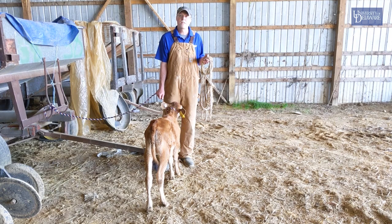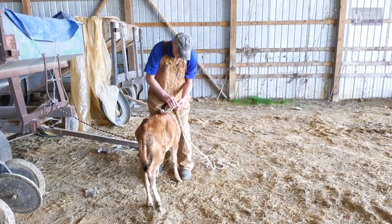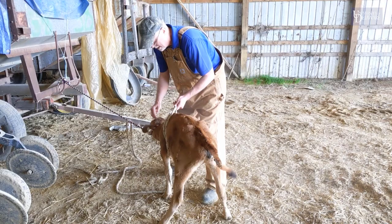The only thing you're going to need for this technique is a long soft rope with a loop at the end, and then maybe some assistance. So the first thing you do is you're going to find the loop with the end and you're going to pass it in between the front legs, up over the withers, and past the end of the rope through. So then you've got your first loop around the calf.